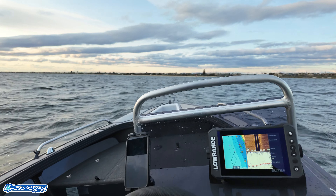Working our way over to the console — we have Yamaha gauges, our switch panels, our sounder GPS, and a phone charger that stores and charges your phone, which is a standard feature in the Pro. Fuel goes in just here — easy.